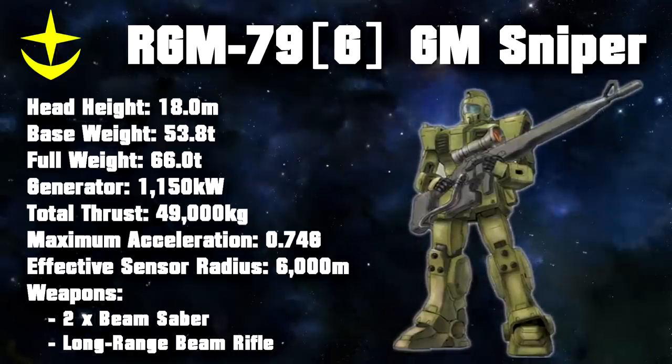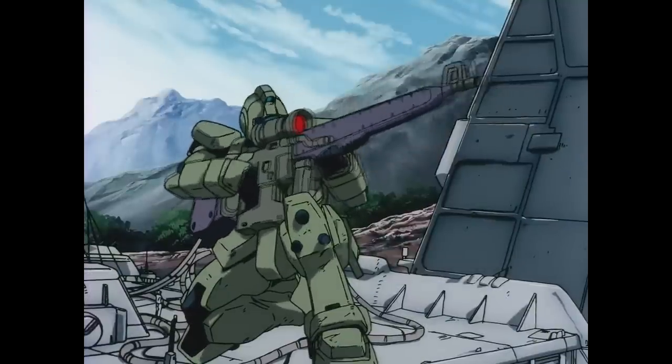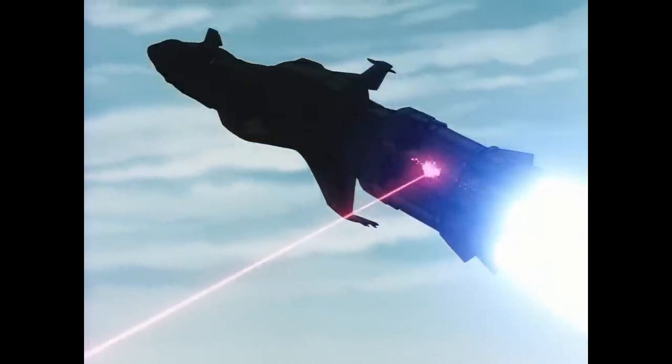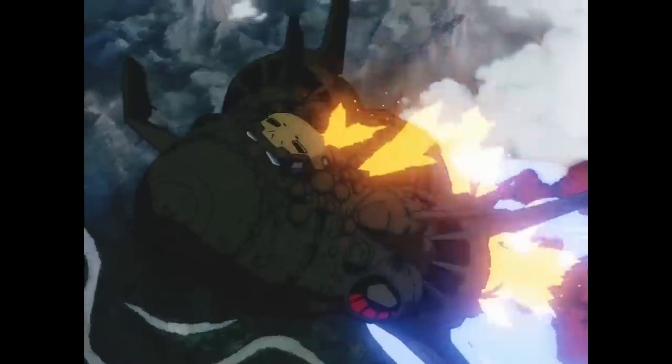It could be powered in two ways. The first was by the GM Sniper's own reactor and the E-Cap in the rifle, just like any other regular beam rifle. The issue here was that a full charge took over two minutes and only allowed for two shots. This could be bypassed by the second option, which was hooking the rifle up to an external power source and a cooling system. While this did give the rifle significantly more shots, as well as increasing their range and power, it also meant that the GM was now confined to the base or landship that was housing the generator.